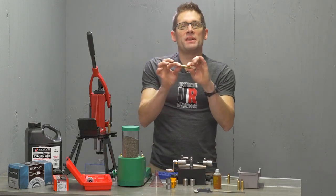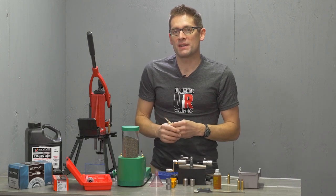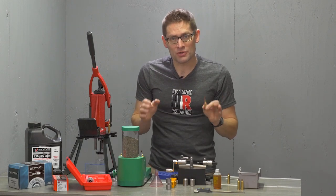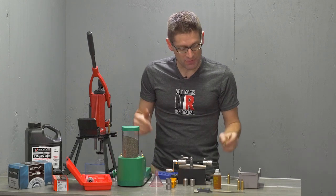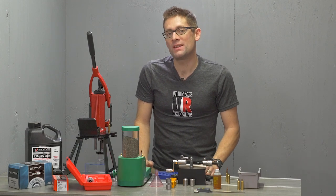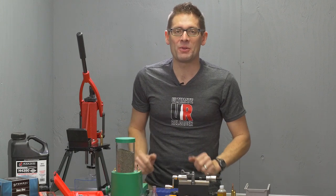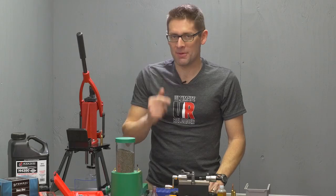So there we go — we've got our completed 6.5 Creedmoor cartridge. It's really not all that complicated or complex; there's just several things you need to pay very close attention to: sizing setup with the case gauge, making sure things are trimmed, making sure you've got a very consistent powder charge, and so on. We're going to use this setup for a 10-shot load development sequence, so I hope you'll catch the next video. If you like this video, please give it a thumbs up, and subscribe to my channel. Until next time, happy shooting and happy reloading.